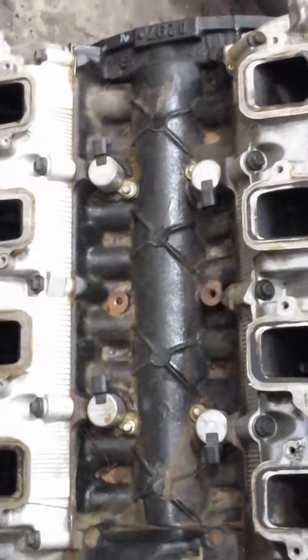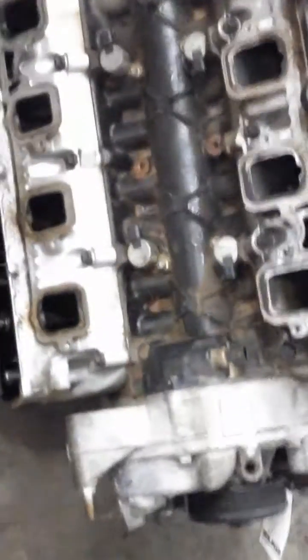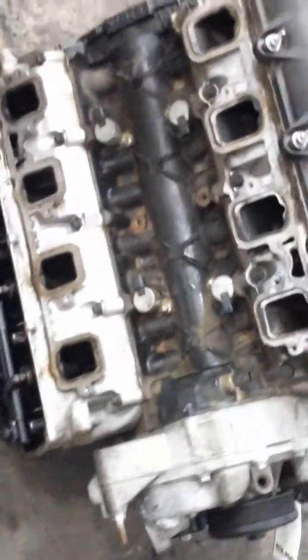And then MDS, which is cylinder deactivation — see down here, see the solenoids? That means this does have MDS; it is a cylinder deactivation head. If it doesn't have those, it'll have little plugs in there with snap rings, and that's a non-MDS.